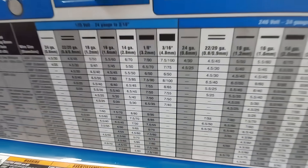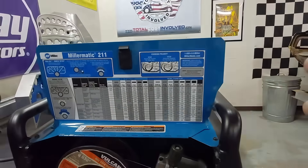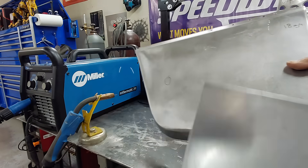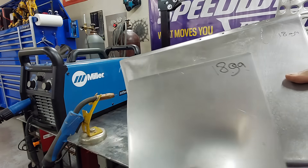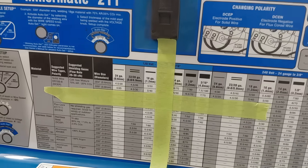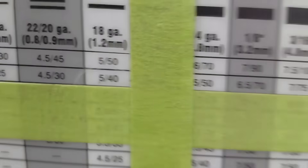Take note: the settings on this chart are for this machine, not every machine. Now we already know the material thickness of the panel we're going to be welding. Get a piece of scrap metal that is the same thickness — our chart on the inside of the machine gives us a starting value of 5 and 40.